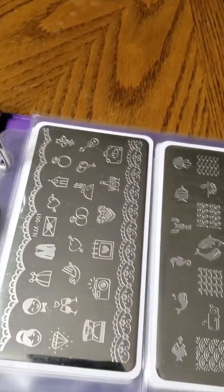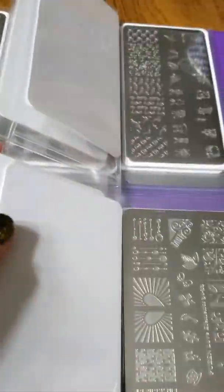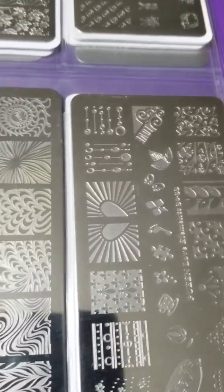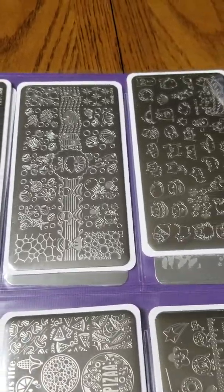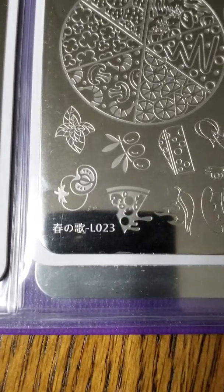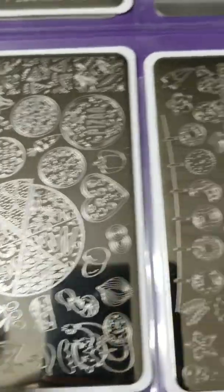These right here are from NJX, and these right here are from Born Pretty. I only have two of the Queen brand, which I purchased at Walmart — I haven't seen them there recently. There's also an unknown brand here that I really enjoy because it's dedicated to pizza or donut designs — fun for food lovers.